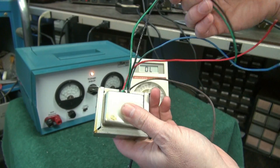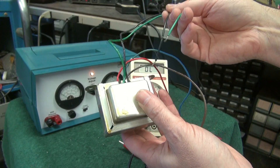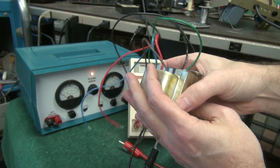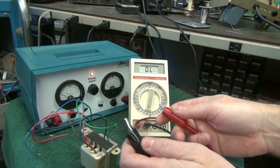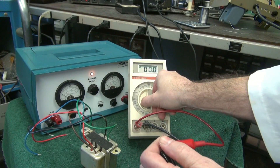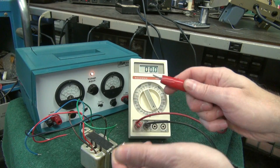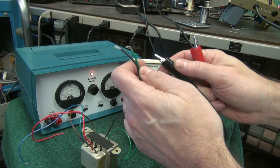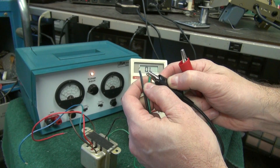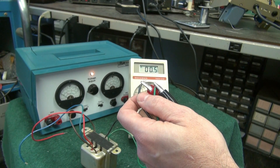Over here you've got your secondary side — this is your speaker output, usually 8 ohm. So the first thing you want to do is get your trusty multimeter and short the leads, go down to the lowest range. Make sure your leads themselves are good, or it can fool you. Now for the fun of it, let's look at the secondary side first. There it is.